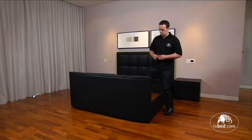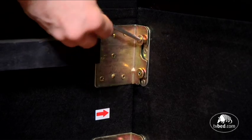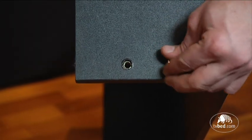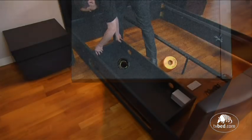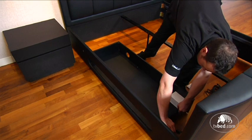Now would be a good time to fully tighten all screws with the allen key provided. Partially screw the two screws into the fixing holes either end of the equipment tray. Drop the equipment tray into position on the side rail and tighten the screws.